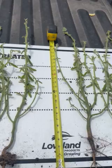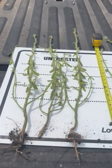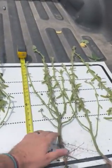Pod development is doing a lot better. The organic acids in the product are really helping out with stress mitigation as this plant is flowering and doing pod development. A lot less abortion here.